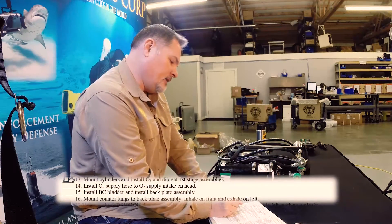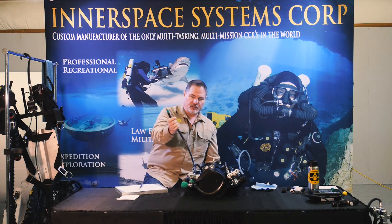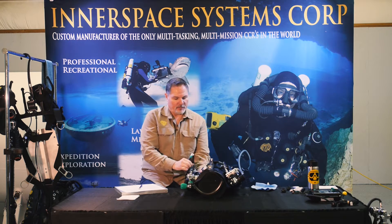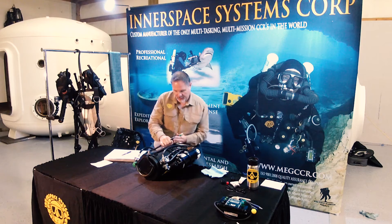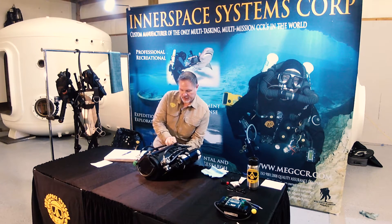Install O2 supply hose to O2 supply intake on head — that's this little hose right here. There's a red cap on my O2 intake dust cap; I'll remove it. Now let's go ahead and connect it up.